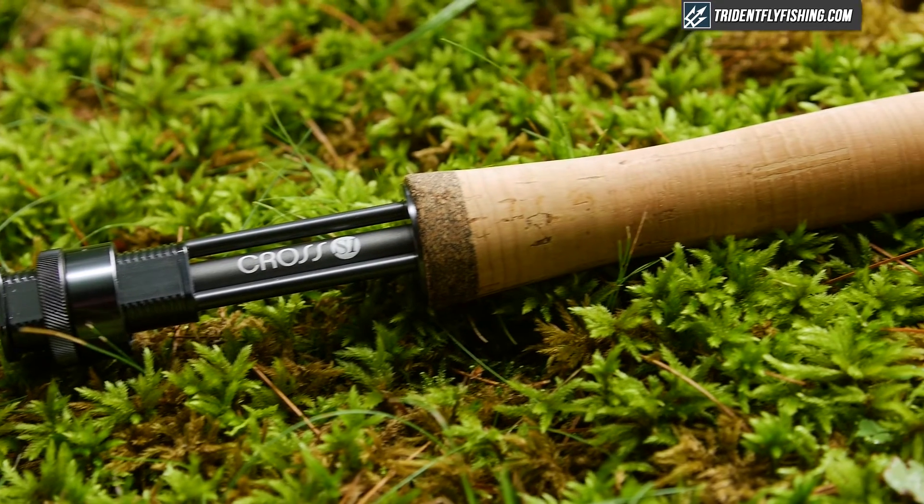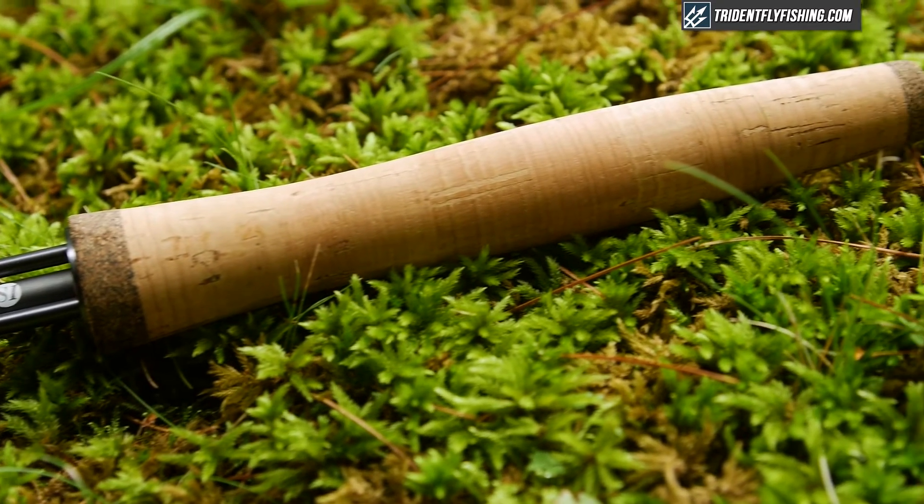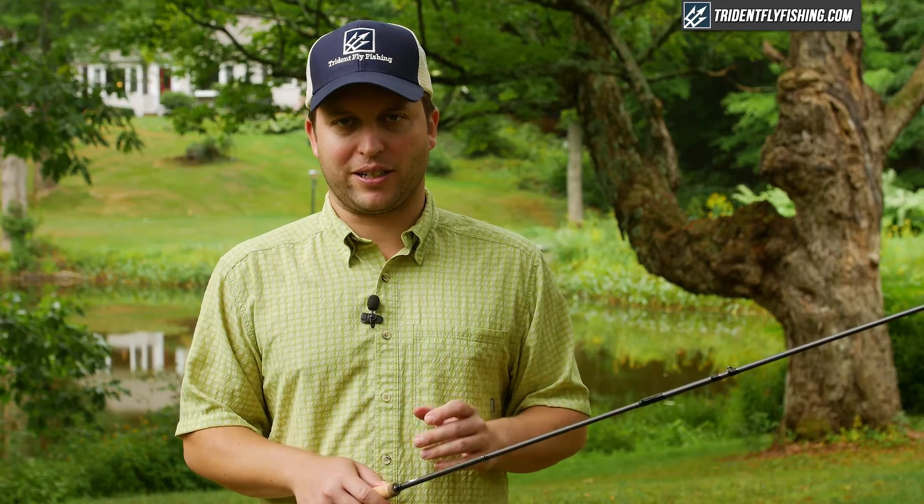Then going on up we've got a reversed half wells grip with top-notch cork, but it's not quite as nice a cork as you'll see on something like a Winston — but still very, very comfortable.